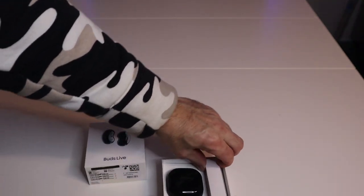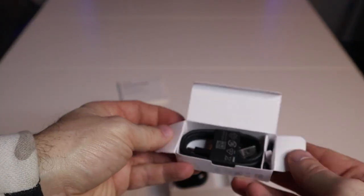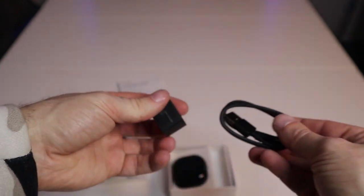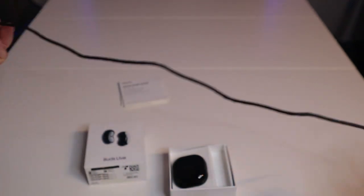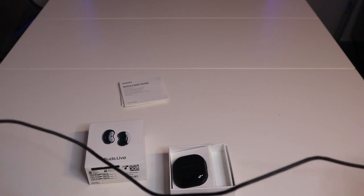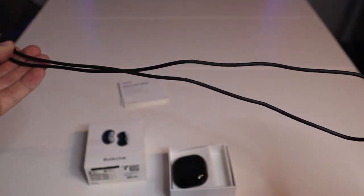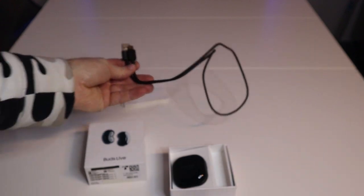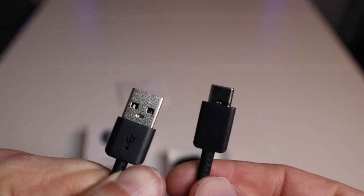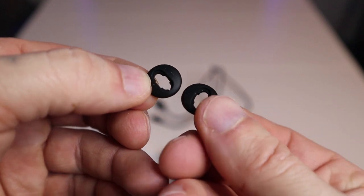This is the charging cable. The length is wider than the table, so it's probably about two feet — just estimated. It's USB on one side and USB-C on the other.